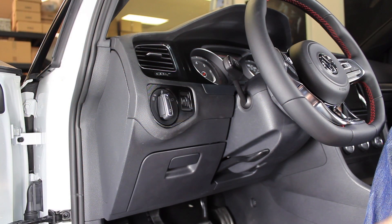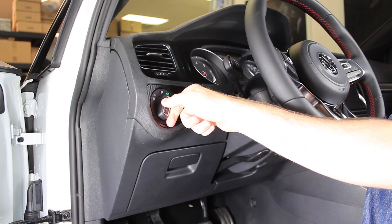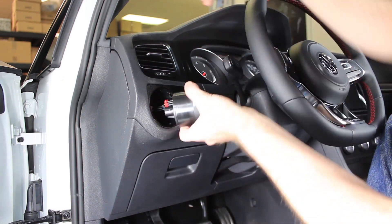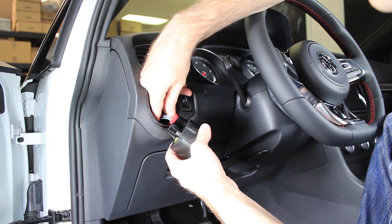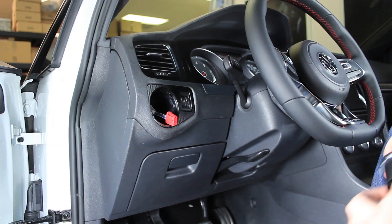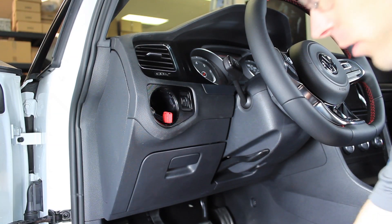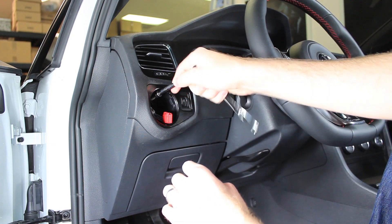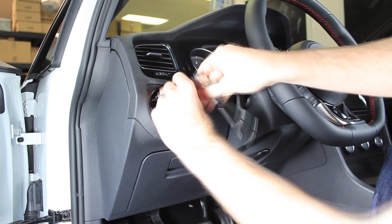When we're installing the P3 Cars gauge we can start by removing the headlight switch. You push in and then you turn to the right — that will allow the lock on the headlight switch to release. You then push the release on the electrical connector and pull out. We can then go through with our T20 Torx and remove this screw that holds the trim piece for the headlight switch in.